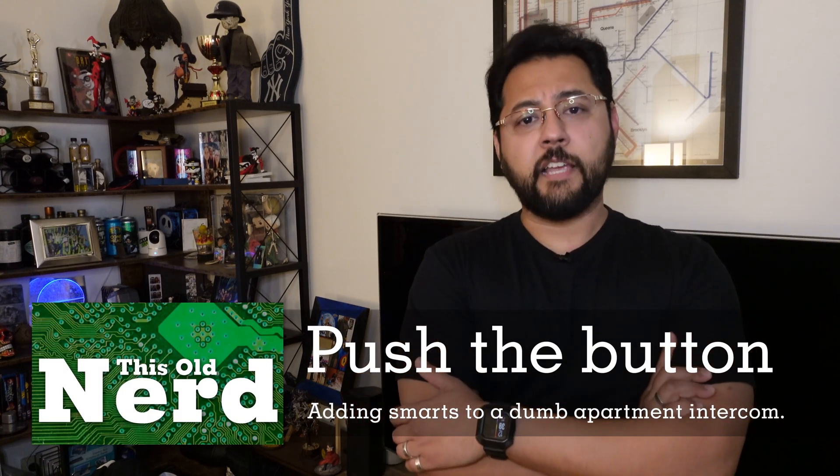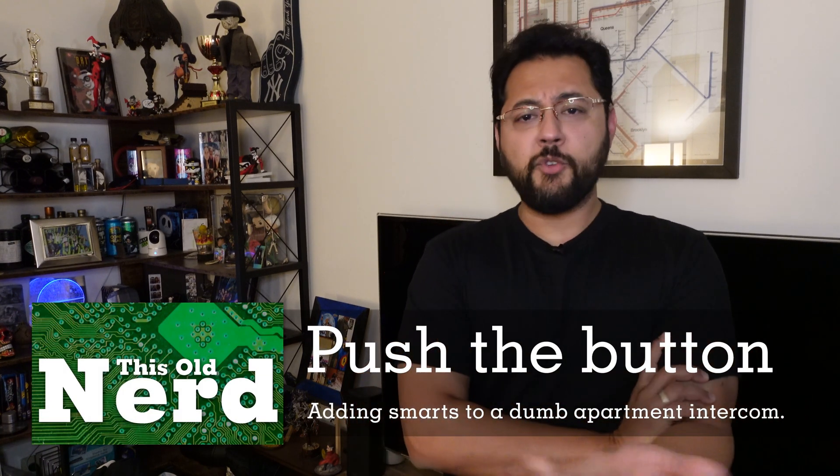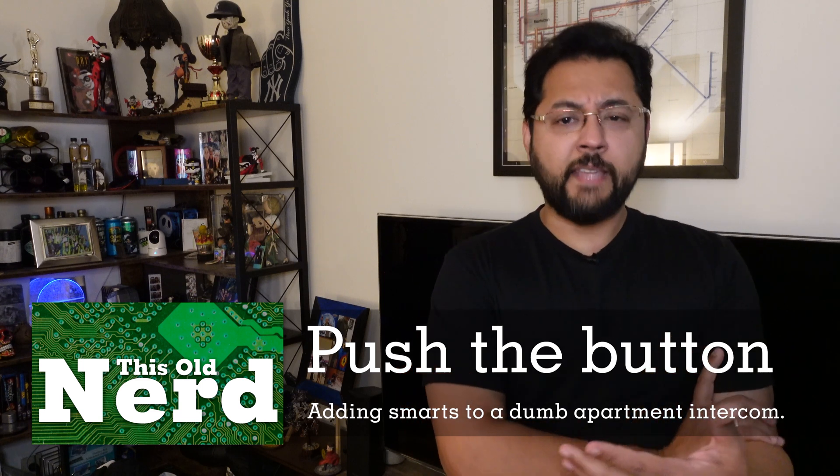Today's project is all about pushing a button. Now that doesn't seem very tech-forward, does it? Hey, why would you need to push a button, and why would you need a technological way to do that? I'm glad you asked. Here's the problem I was faced with: my home office was in a loft space, and to get to it you basically had to go up a ladder and go the entire length of the apartment.